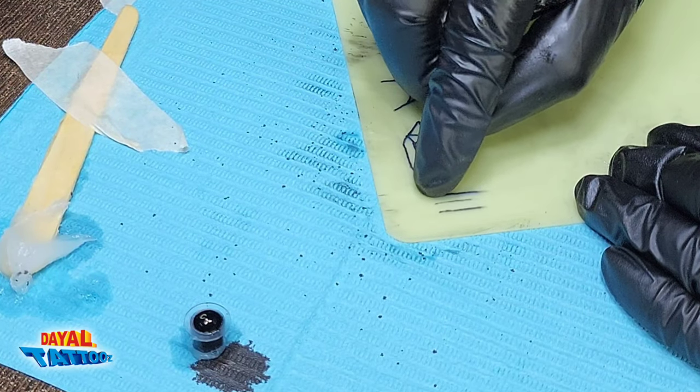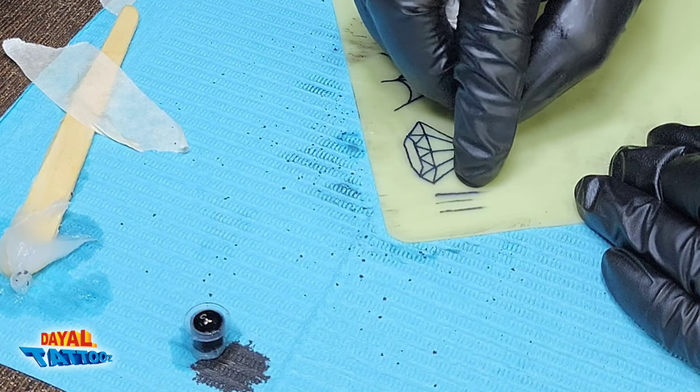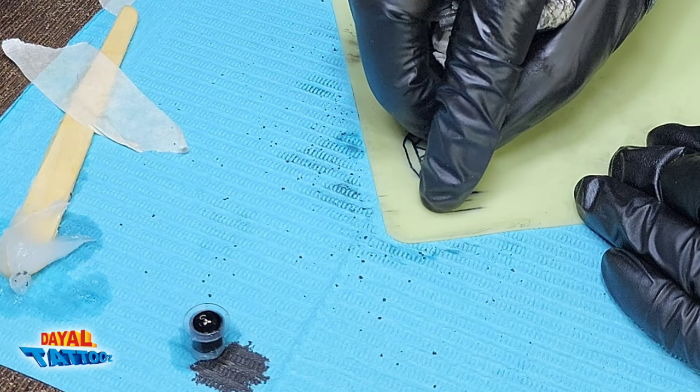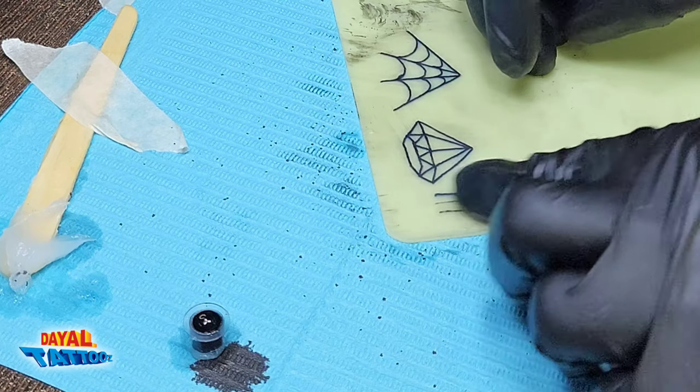If you have kept the depth less, the line will be faded. If you have kept more depth, the line will be dark but the skin will get torn and damaged. Even if you keep the speed fast, the line will appear faint — that is why the hand speed has to be kept slow.